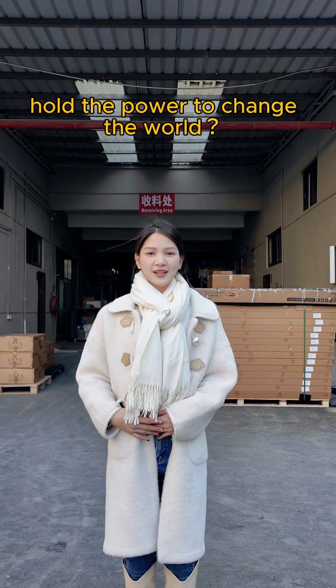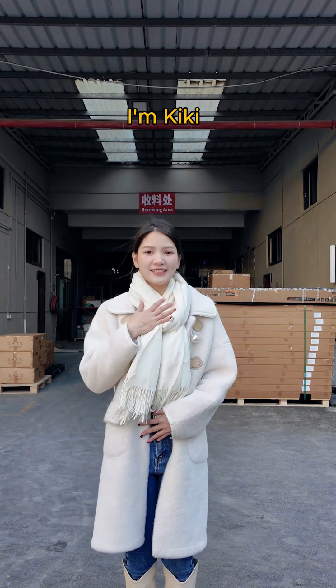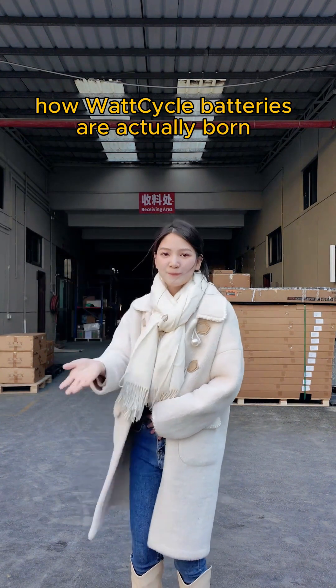Can a single battery hold the power to change the world? Do you want to know? It's an amazing production process. Hello everyone, I'm Kiki. Today, I'll take you on an immersive exploration of the factory to see how Watcycle batteries are actually born.